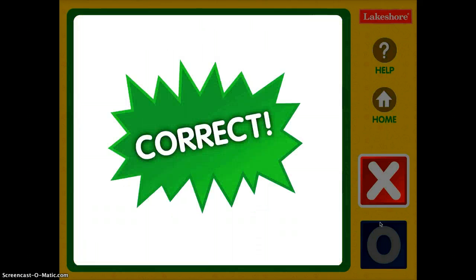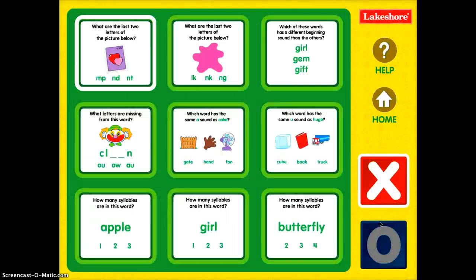I'm going to choose MP, press enter, and I got it correct. So I get to put my X in that square.